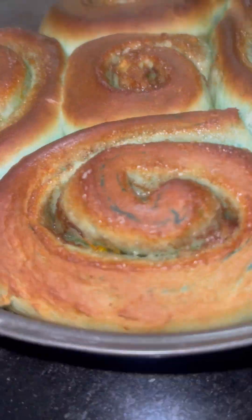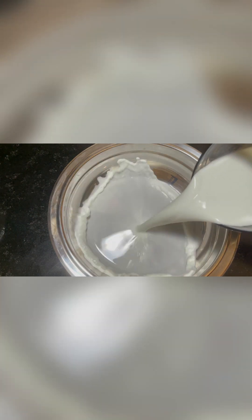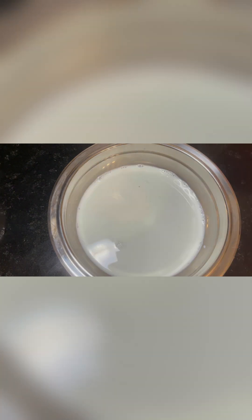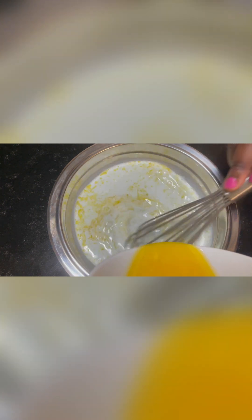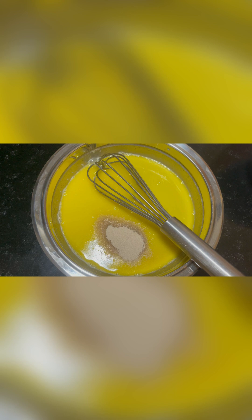Hello foodies, welcome to another week with Lila. I steeped butterfly pea flower in some milk, and I wanted the flavor of the butterfly pea flower. Then we put our yeast in.